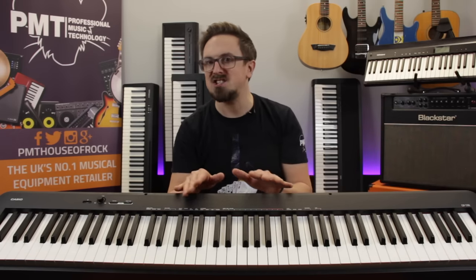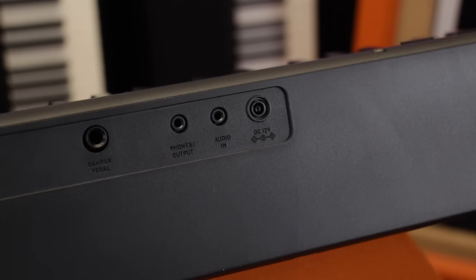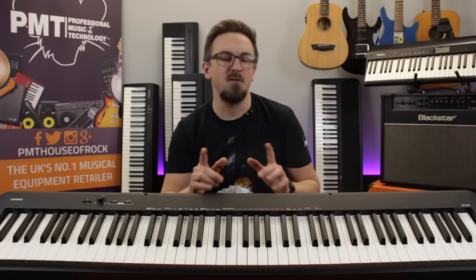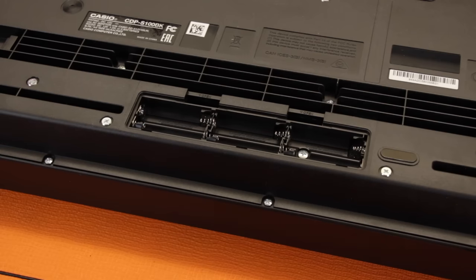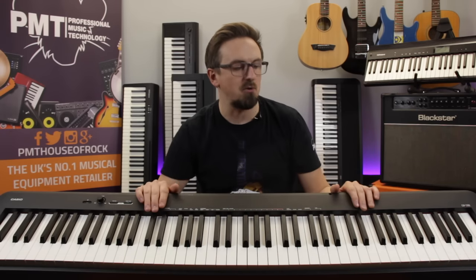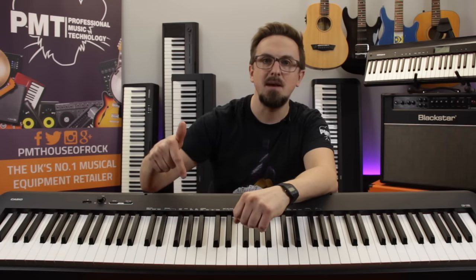There are a couple of things the Casio offers that the Roland, Yamaha, or Korg models don't. Firstly, it has an auxiliary audio input so you can connect your phone, tablet, or MP3 player to play songs and backing tracks through the internal speakers. Secondly, it's the only one of our full-size 88-note pianos that can run on batteries — six AA's — giving you up to 13 hours of playing time. Combined with its slimline design and being the lightest of all the 88-note models at just 10.5 kilos, it's a really portable and versatile keyboard — an ideal busking piano. So that's the final model in our six best beginners digital pianos: the Casio CDP-S100.